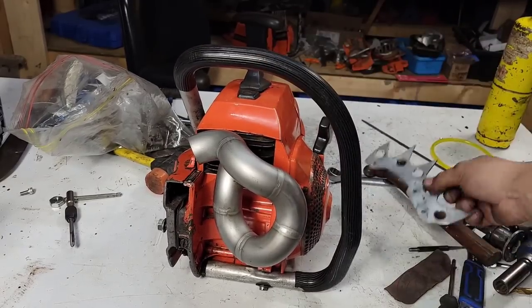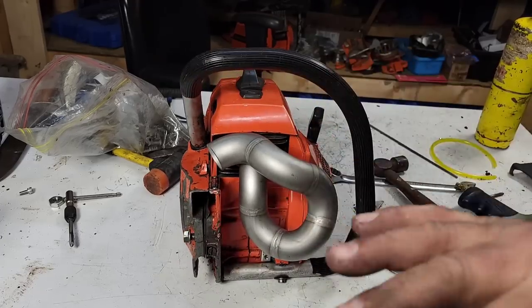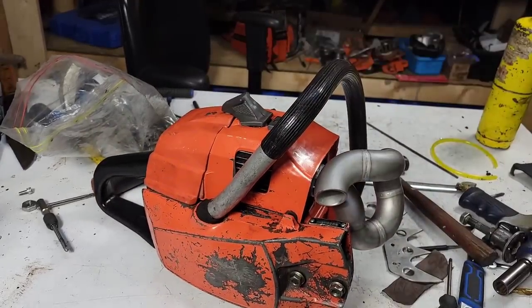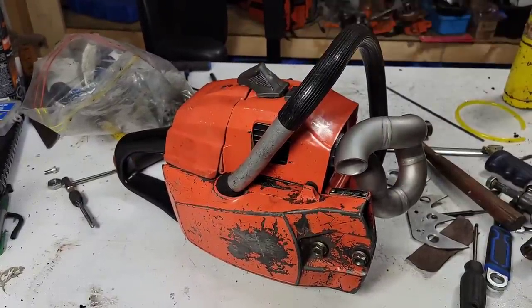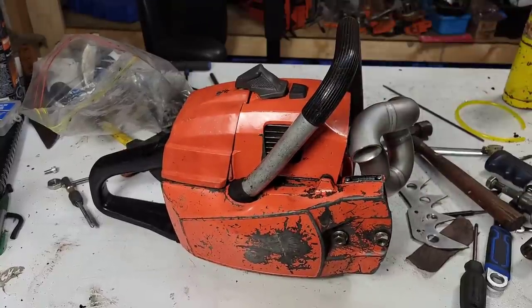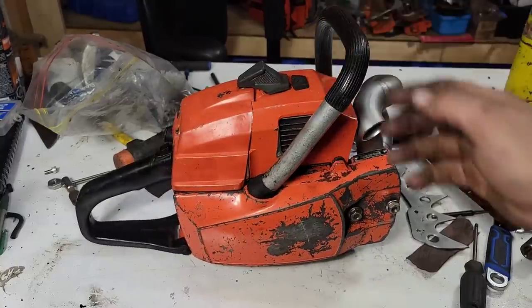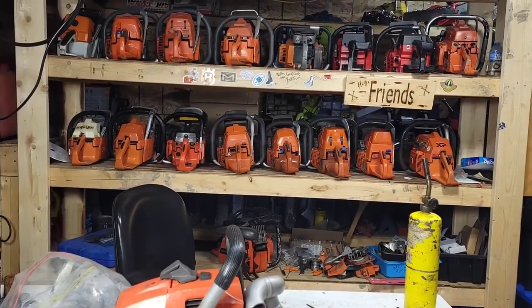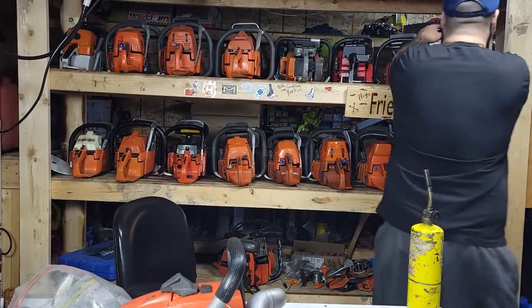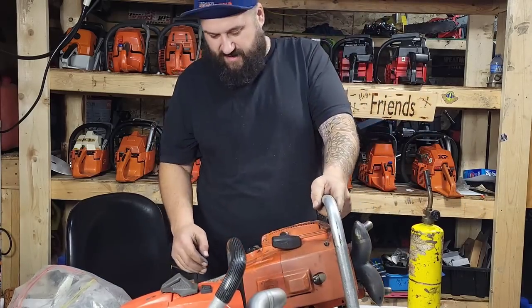I put the saw back together the best I could — look at this custom dog made for it. It's a shame this pipe won't fit on anything I own. I tried the Stihl Dolmars, the old Huskies — nothing seems to be the same chassis. We got no spark, not much I can do right now, so I'll put this thing on the healing shelf. Let's run a vintage Husqvarna with a pipe on it — I know you guys like that kind of stuff.